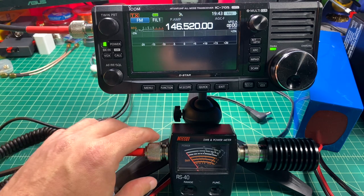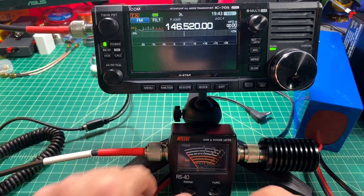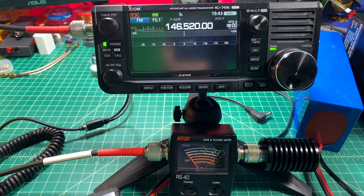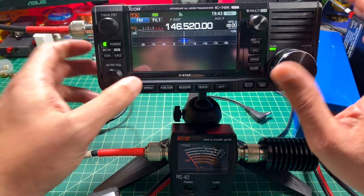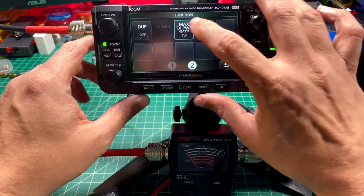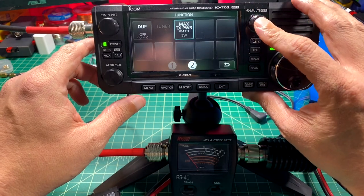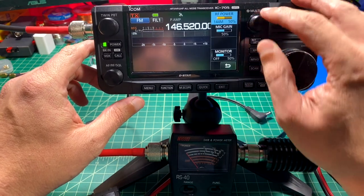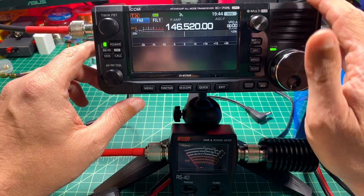Here is the equipment we're using to conduct this test. I'm running the signal through about 3 feet of RG8X coax into the Nisei RS40. We're getting 5 watts on the 2 meter band running off the internal battery. Because we're running off the internal battery, we can only go up to 5 watts. I should also mention that we're using an MFJ dry dummy load to do this test.